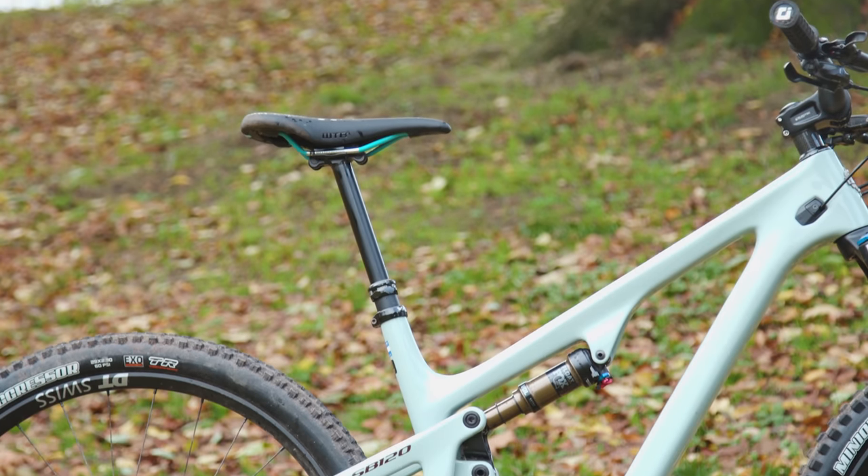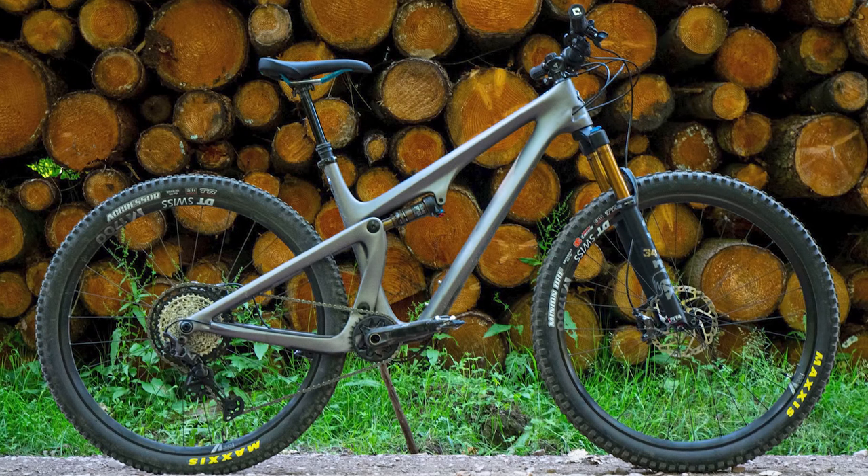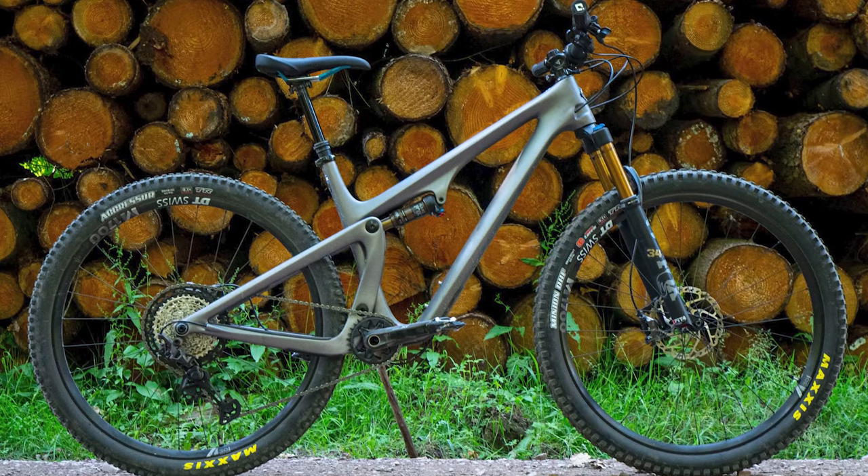If you've been watching the channel in recent years, it won't surprise you to hear that the geometry is longer and slacker. Though similar in frame travel to the outgoing SB115, this bike isn't designed for XC or downcountry adventures.